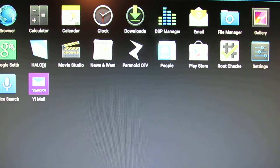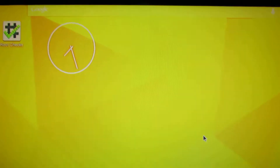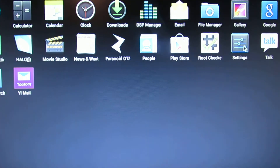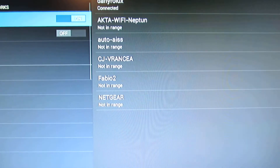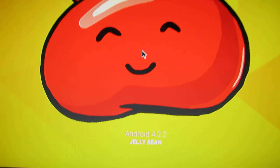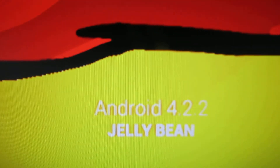That's all, see you soon with another great firmware. Bye!